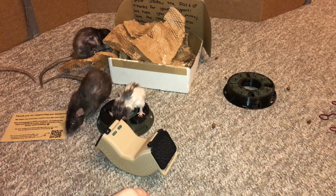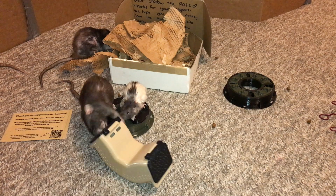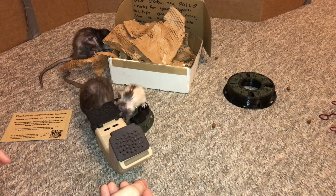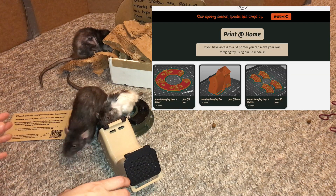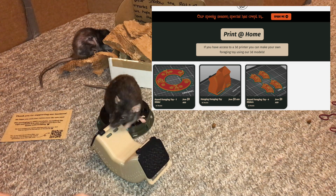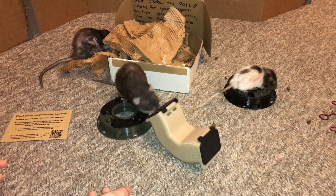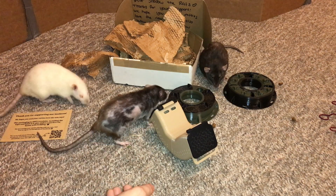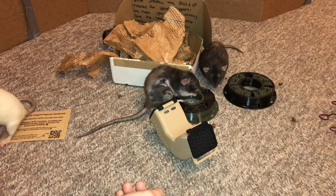These are really neat foraging toys and I think Hotel Rat did a great job designing them. All their toys are 3D printed, and one neat thing is that you can actually purchase the designs for each of these foraging toys for just $5 on their website. So if you have your own 3D printer or if you have access to a 3D printer, you can actually make these yourself, which I think is really neat. I'm really pleased with all these foraging toys and my rats have clearly been enjoying them, so go ahead and check them out — they are called Hotel Rat and I'll have their website linked in the description and comments.